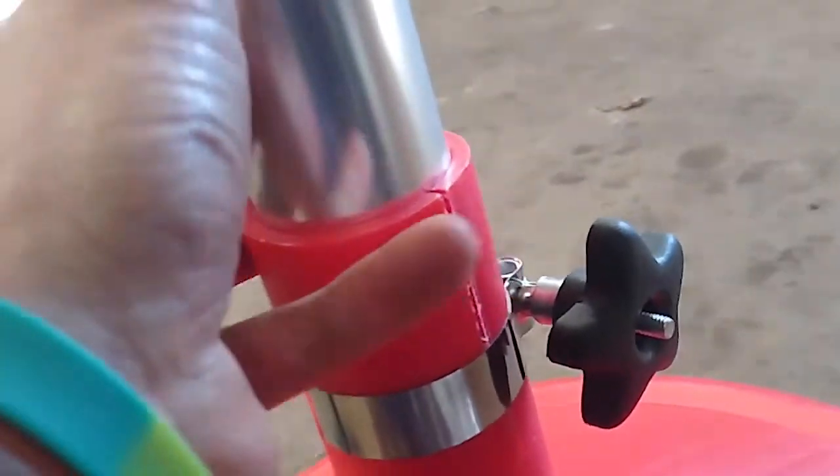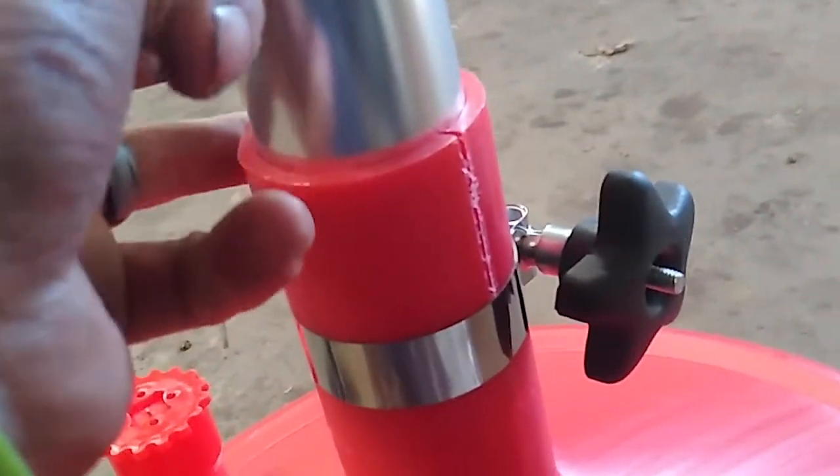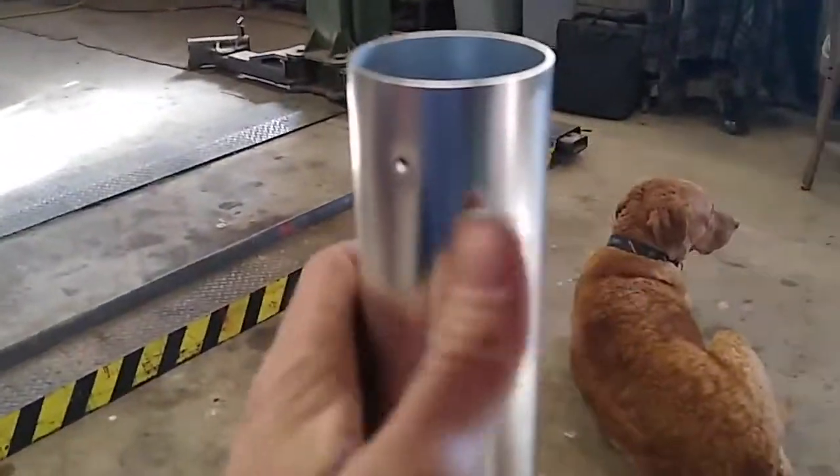You want to tighten that up — I can't do it while holding the camera. It got really tight here but there's still a little bit of wiggle. I'm not sure if that's supposed to be completely tight or maybe it's that way to allow this to slide up and down. Either way, she'll do the job. Now you've got these little holes up here.